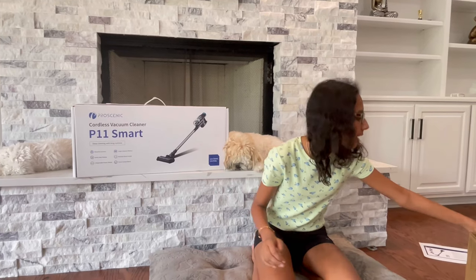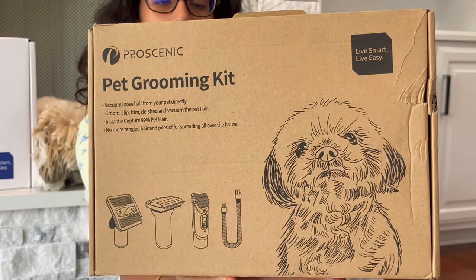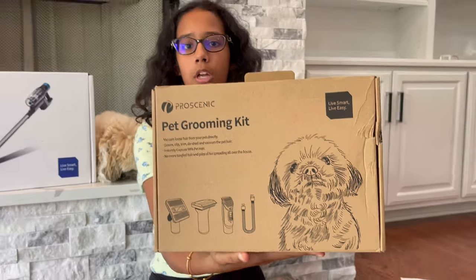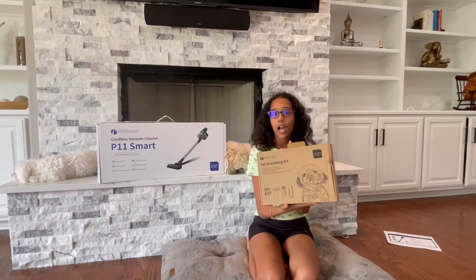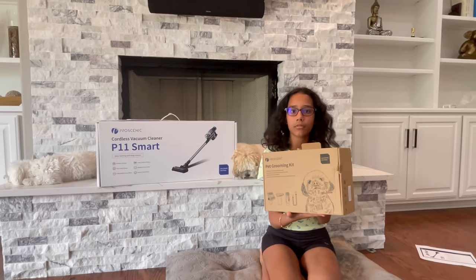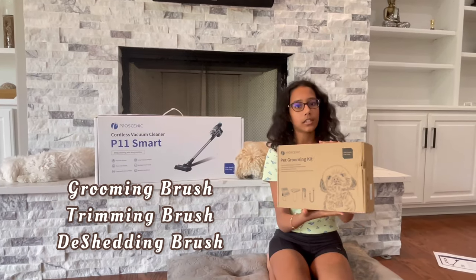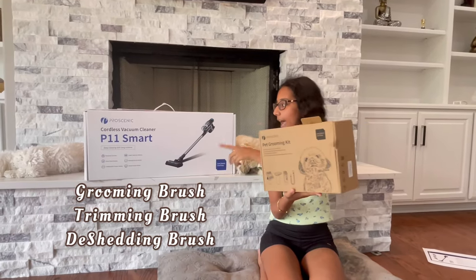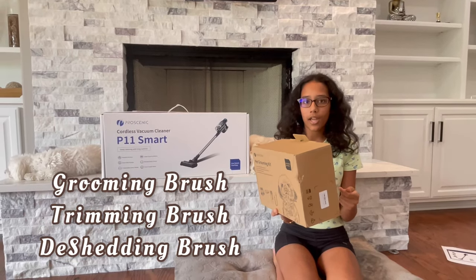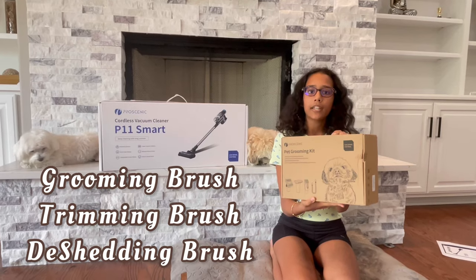The best part I like about the Proscenic vacuum cleaner is the pet grooming kit. If you have any pets at home I really encourage you to buy this kit, because whenever I comb Ollie and Bozo's hair some of it flies around on the floor and then we have to vacuum separately. In this kit are a bunch of attachments you can use to comb out their hair and suck up all the extra hair — and it won't hurt them.